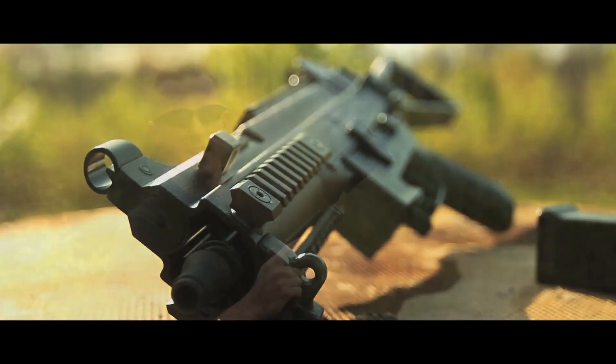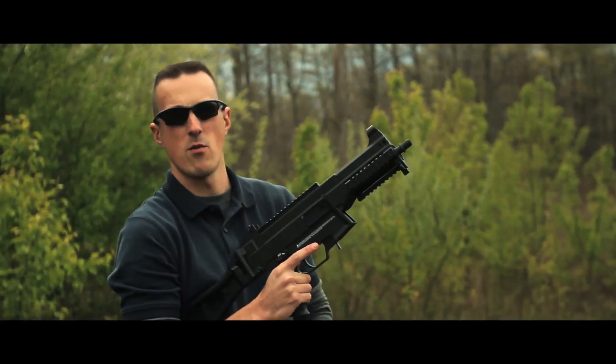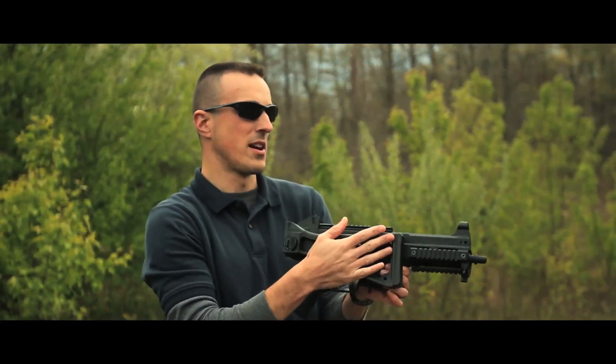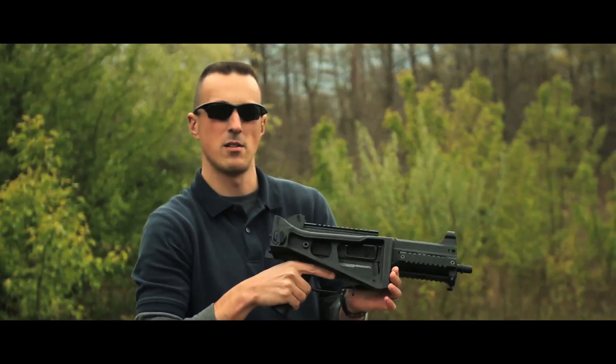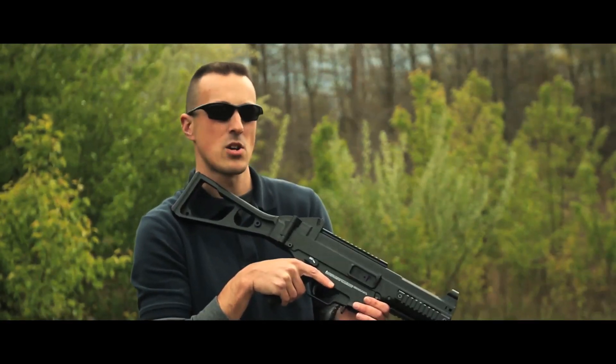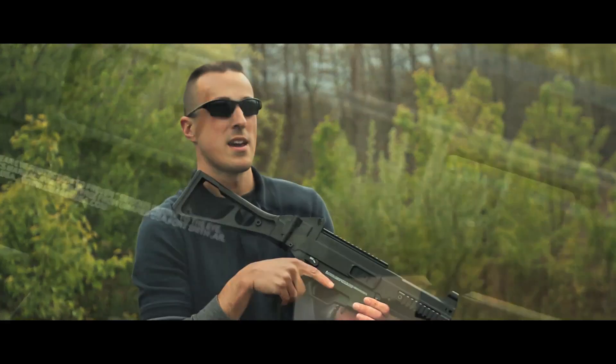It features three accessory rails on the handguard and a larger optics rail for your favorite red dot. There's a side-folding skeleton stock that folds down nice and compact for close quarters or for slinging on your back. This model also has ambidextrous firing controls and a centrally located magazine release, so it's ideal for left or right hand shooters.